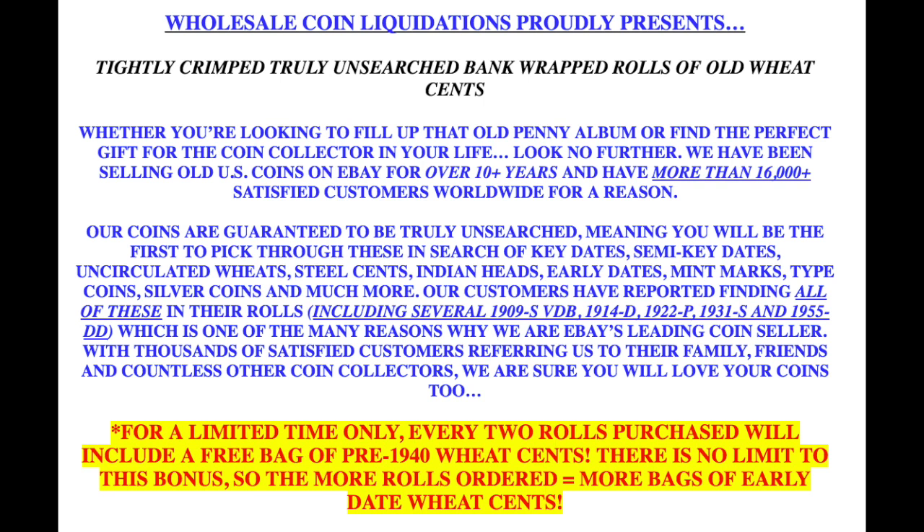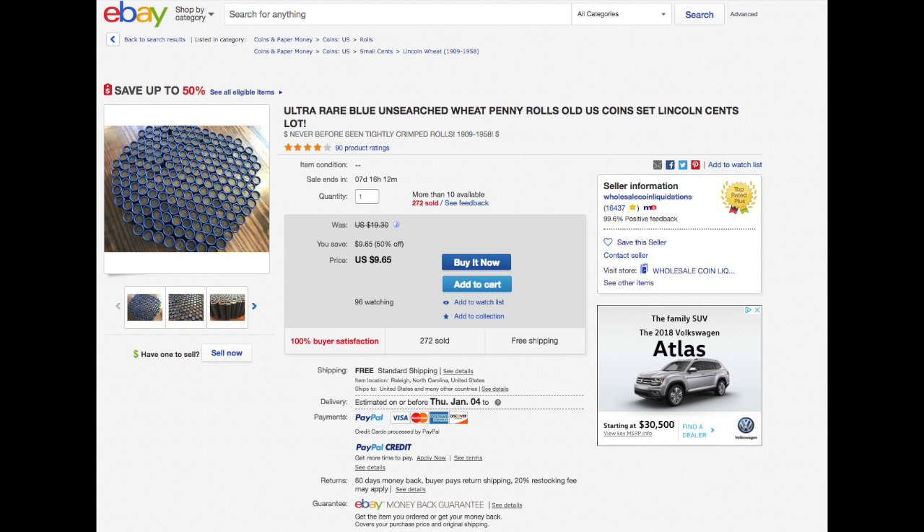If they were unsearched, how would you even know what dates were in them? It says these pennies are all 1909 to 1958, and I guarantee you there won't be any pennies in there prior to 1909. But if they were truly unsearched, I bet there would be.